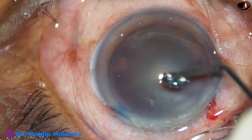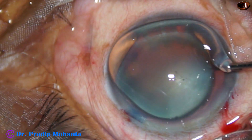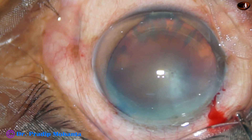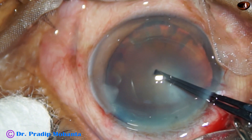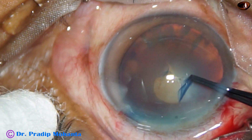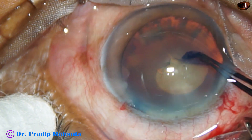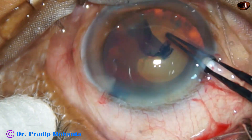And now capsulorhexis with utrata forceps. HPMC is applied over the cornea for better visibility. The utrata forceps is introduced, the anterior capsule is nicked, the capsular tag is traced, held, and with clockwise movement an adequate size rhexis is being done.